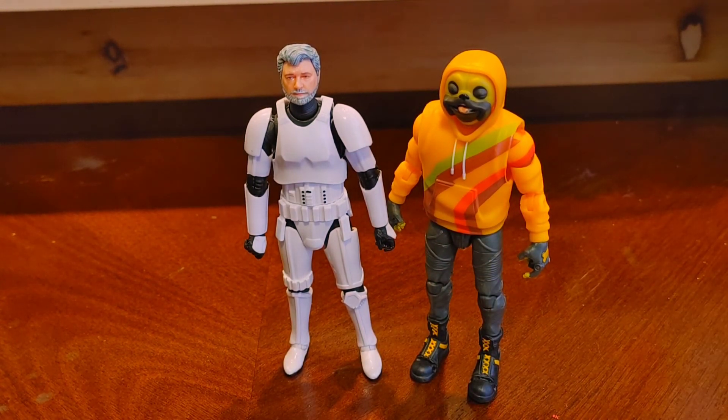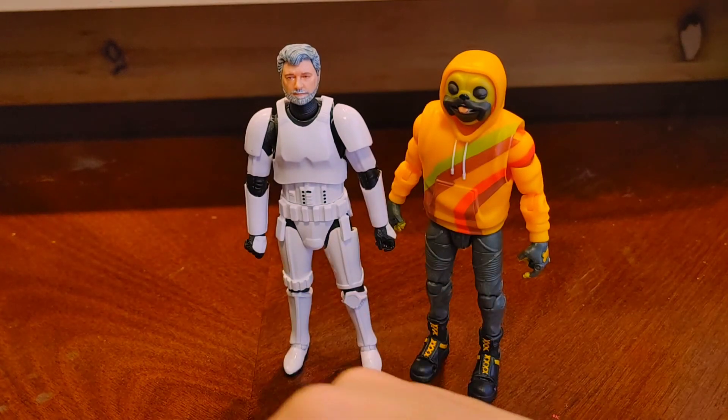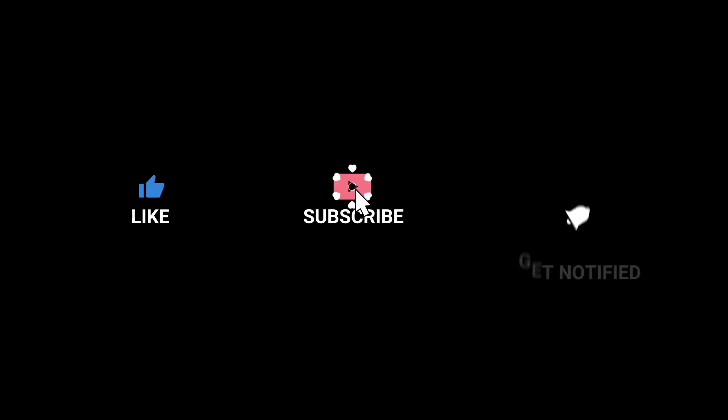Thank you guys — have a nice night or day depending on where you are. This ends that review. Bye!